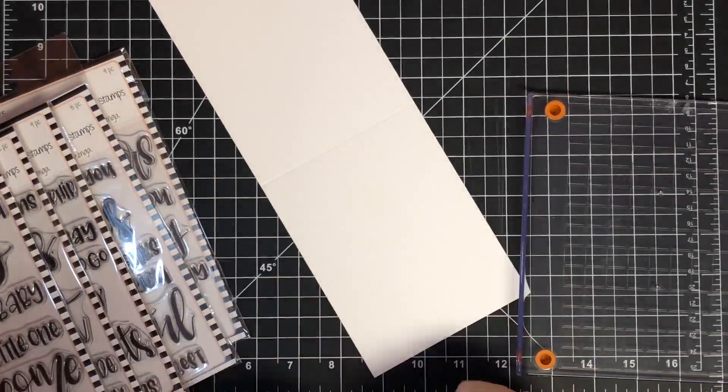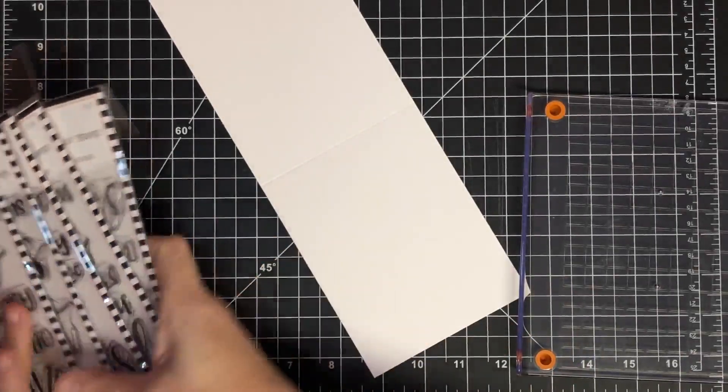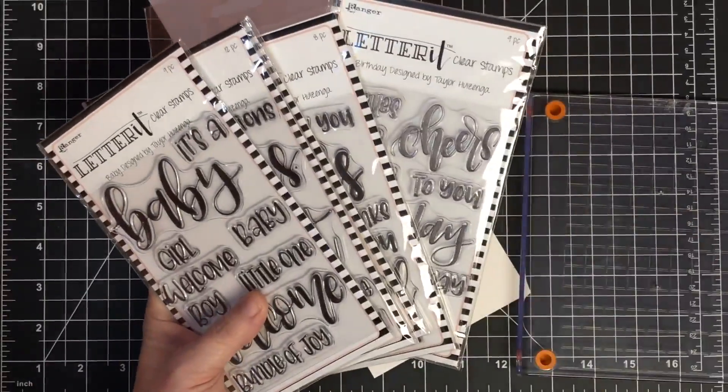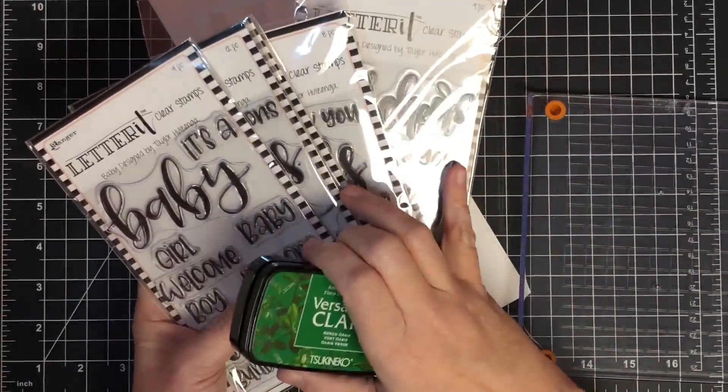Hey guys, it's Mae Mae and here's a little extra bonus video. I had a great question after our live yesterday — the question was how will the VersaFine Clair inks stamp on silicone stamps?